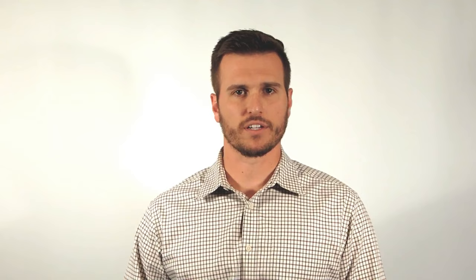This ends our short video on Insects Limited's new All Beetle trap. Thank you for your time and please visit us at InsectsLimited.com.